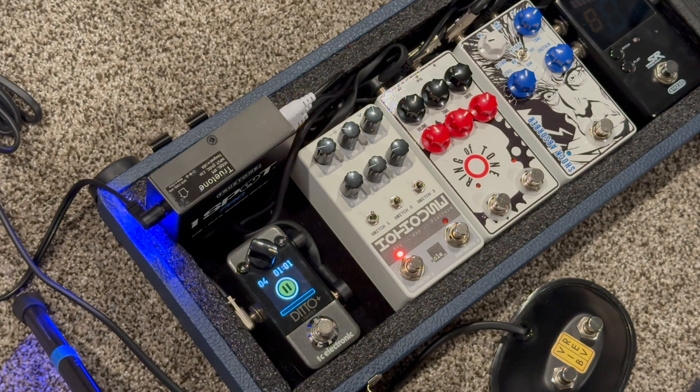So will this replace the Strymon Flint on this board permanently? That's up for debate. Right now in its current condition it definitely wouldn't. But this is better than the sample reverb stuff that I initially tried.